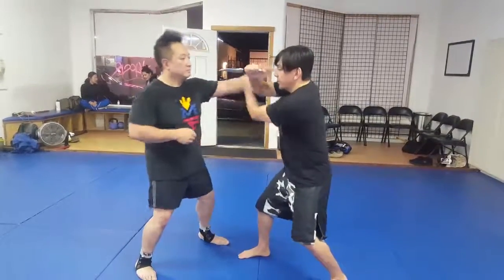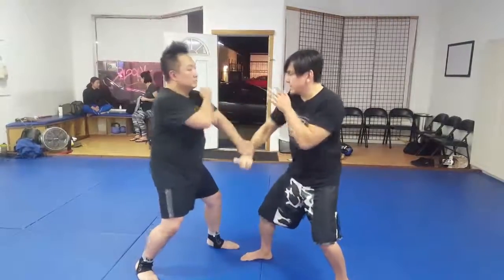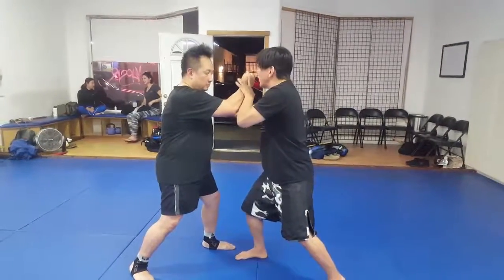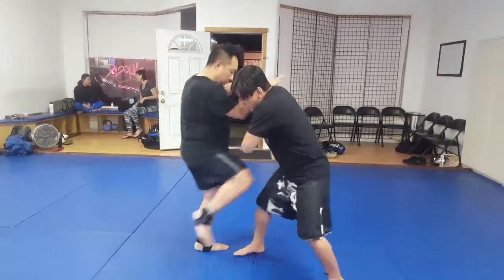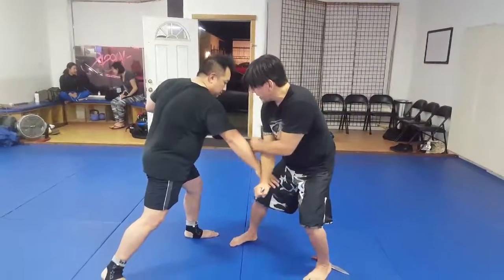So one more time from the beginning. One, two, three, pass, hit, he passes again, catch this. Good. I go up to the top, he stops, he goes to knee knee, I can check this out. He passed it already, right. I'm going to clear this.